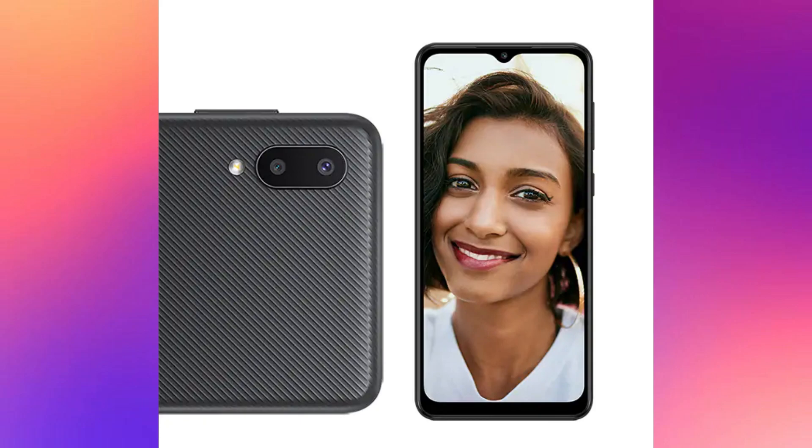It also has a 5MP selfie camera. This phone's storage is not much — it comes in 2 variants: 2GB RAM with 32GB storage, and 3GB RAM with 32GB storage. However, this phone is expandable up to 1TB via a microSD card.